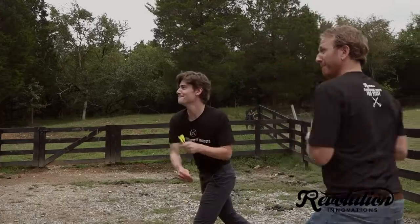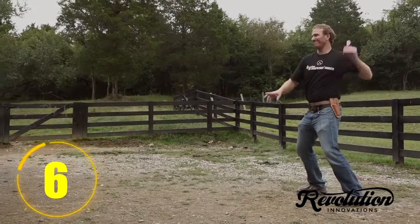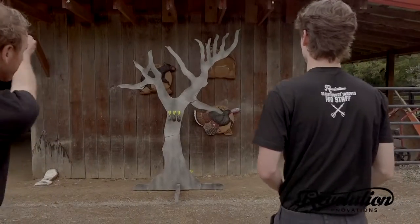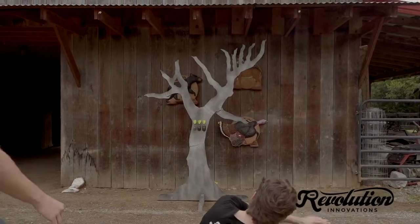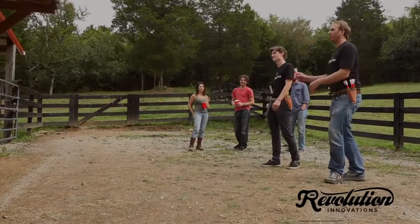In our other videos, we'll show you how to play a few different games that involve multiple targets. 3D Arrow Darts are the perfect addition to any rec room, man cave, or cabin getaway. The ultimate dart board is here, and the hunt is on.